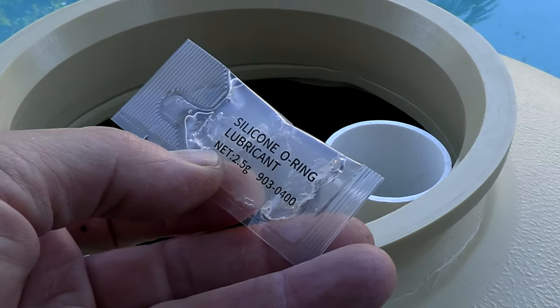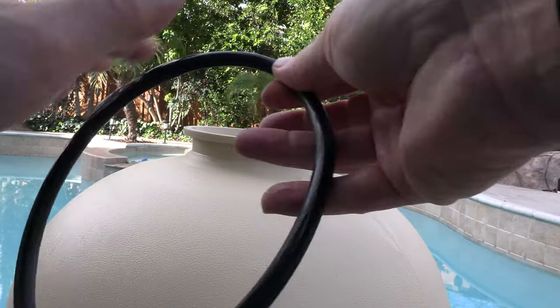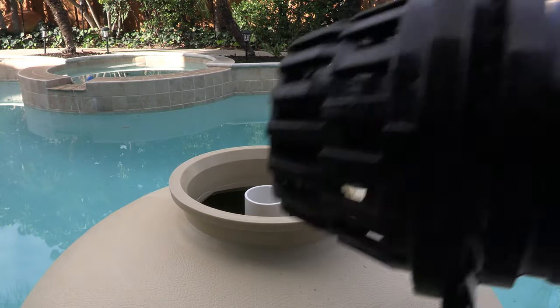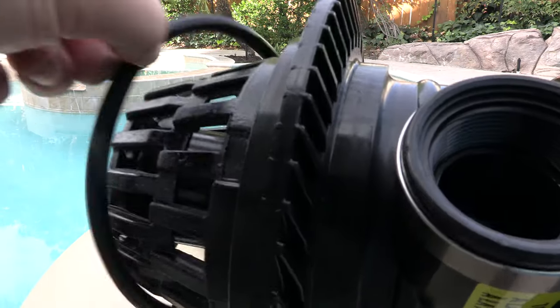Included is a small amount of silicone lubricant for the o-rings. I'm going to go ahead and add some of the lubricant to the multi-port o-ring. Once you have the filter filled with sand, you want to put the multi-port on top.